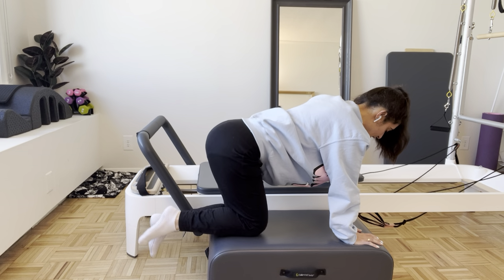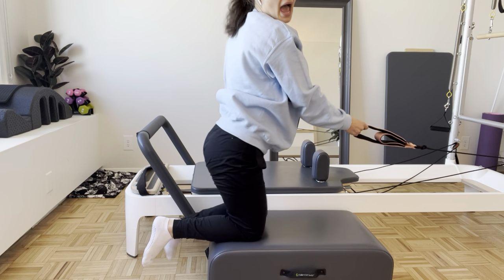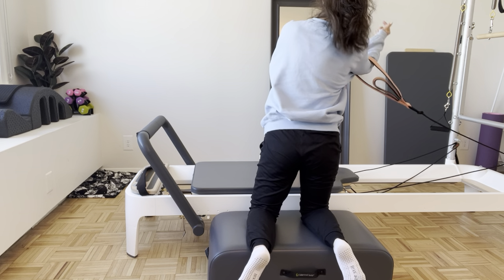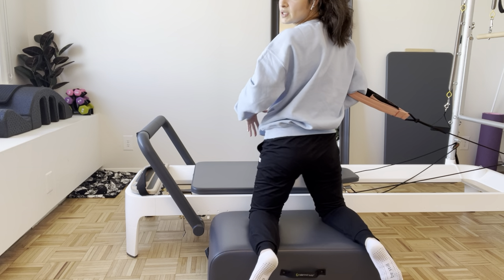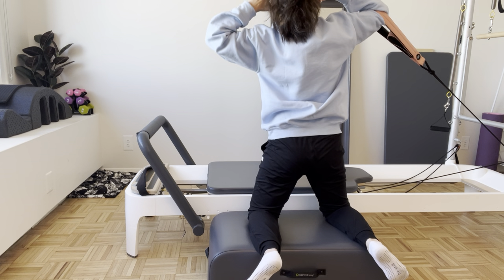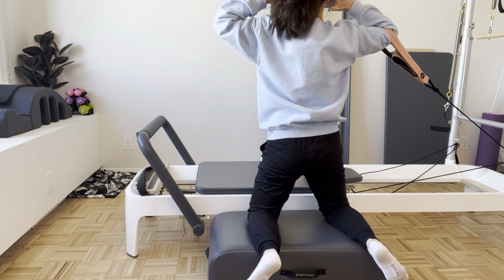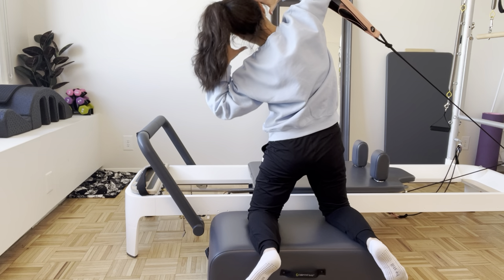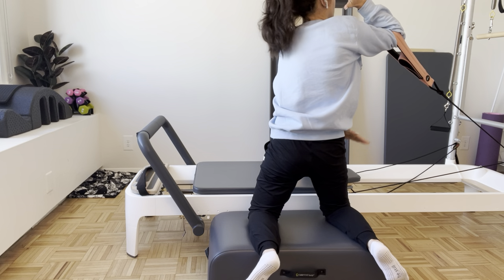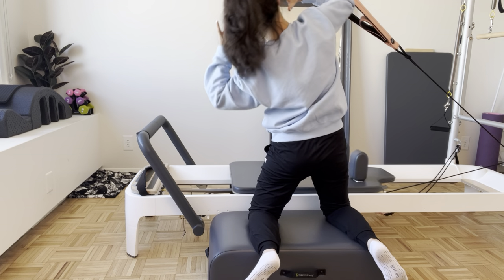Pull everything in, closing the carriage. Grab onto the long loop here and turn yourself around — I'm facing away from you. Taking my arm through the long loop, equally weighted through those knees, nice and heavy. I've separated the knees and I'm bringing my arms back behind the head. We're going to crunch over to the foot bar — nice and tall, right back up. That knee closer towards the tower is staying really heavy as we crunch over.